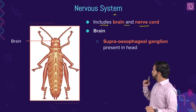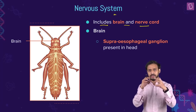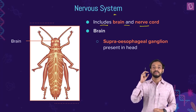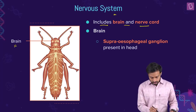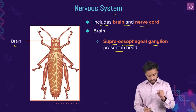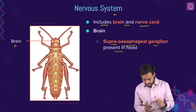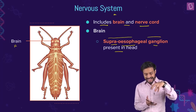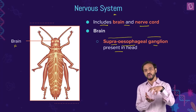First let me talk about the brain. The brain is located in the head region — the supraesophageal ganglion present in the head. Supraesophageal — this is a part of the arthropod central nervous system. Why is it named supraesophageal ganglion? Because of the position which lies below the esophagus.